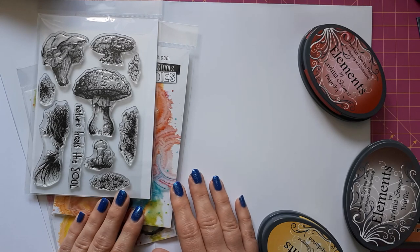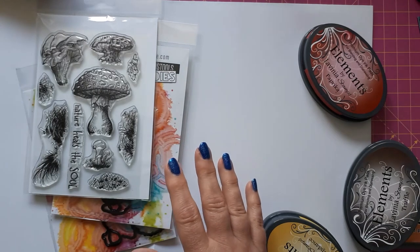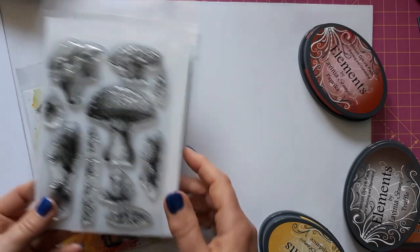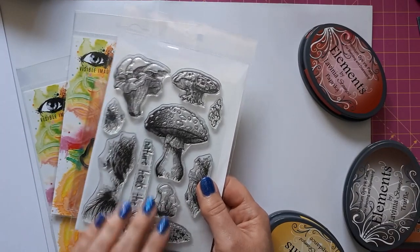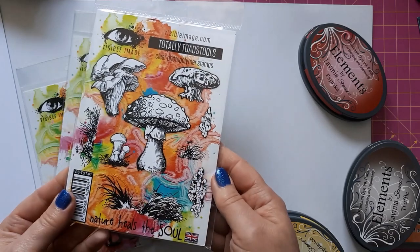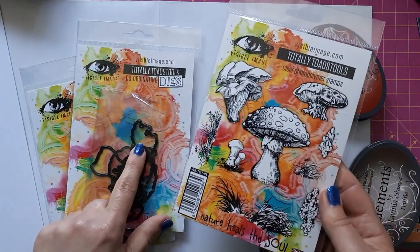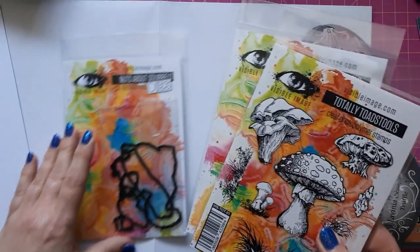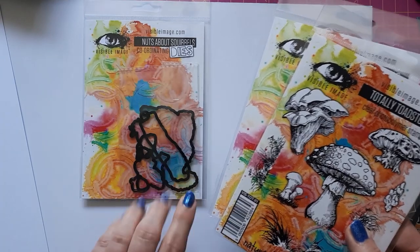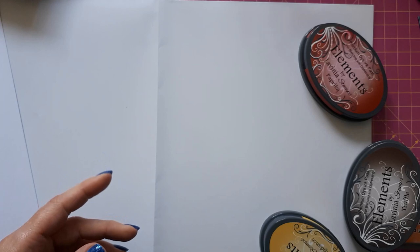I haven't quite thought through yet how many steps I want in this card, but today I want to create the backgrounds and leave those to dry. I've got about half an hour to spare before I need to go to work — that is, go downstairs into my pub behind the bar. I already know I'm going to use this stamp set: it's from Visible Image, it's the Totally Toadstool stamp set. I only got that yesterday — I ordered it because it was at a good price point, I had my eye on it for a while.